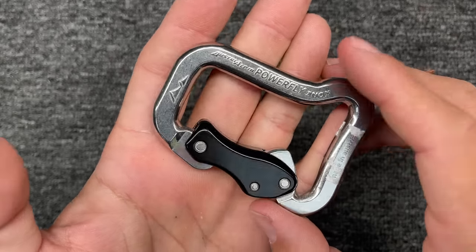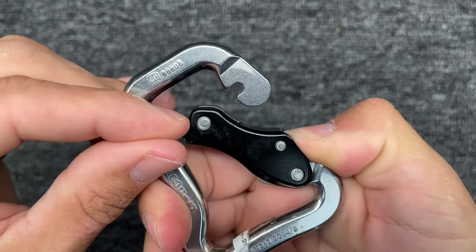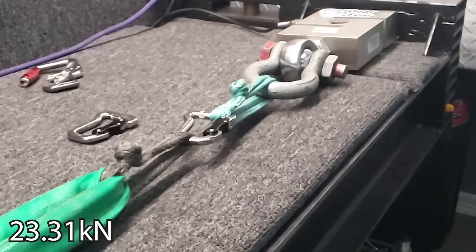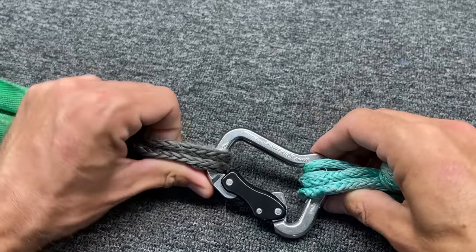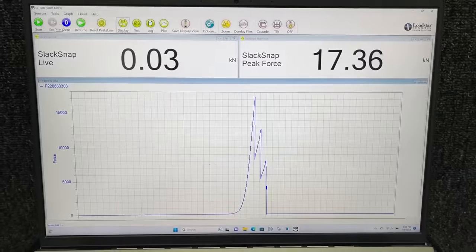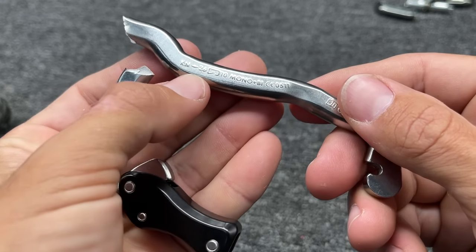So then we decided to test a steel beater from a quality brand — here's an Austria Alpine stainless carabiner that has the lock at the bottom. You push it in but it opens up here. This seems to have a much bigger notch to hold the gate in. Going for 26. That's way better. A neat thing about steel is it will bend before it just snaps, even though we're still breaking below what it's rated for.